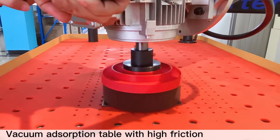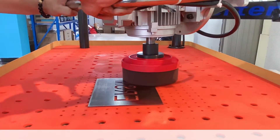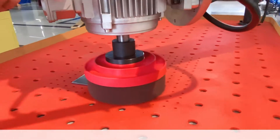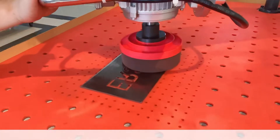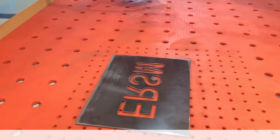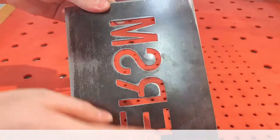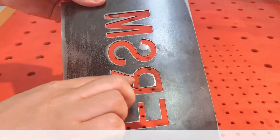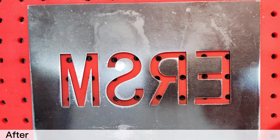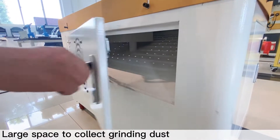Vacuum absorption table with high friction. Large space to collect grinding dust.